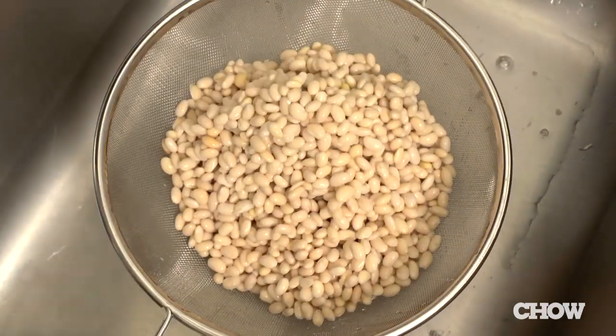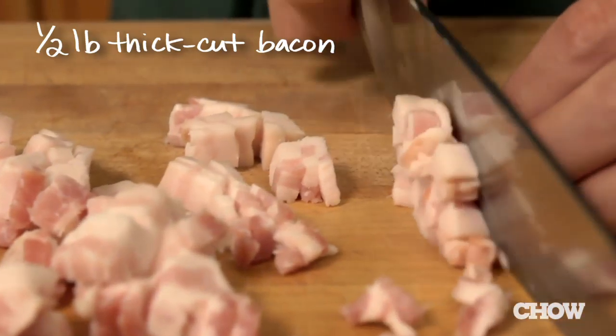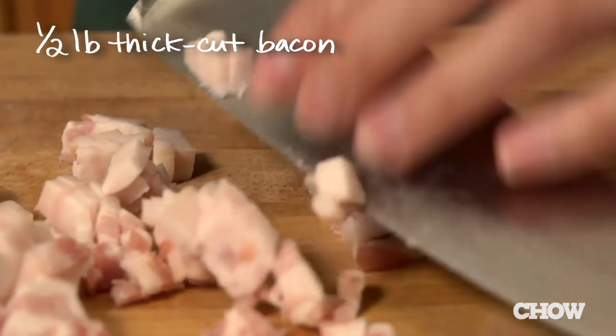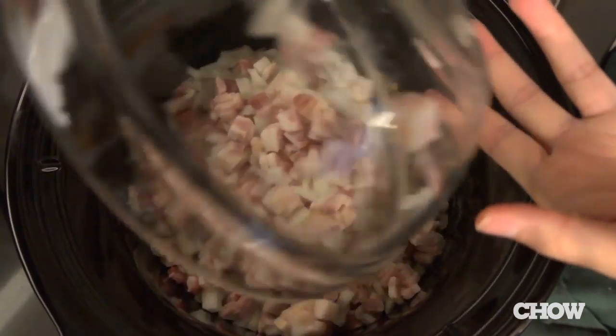Put the bowl aside to mix your sauce in, and go ahead and place the beans in the slow cooker. Next, chop up a half a pound of thick-cut bacon and one yellow onion into small pieces and throw them on top of the beans. If you're having trouble cutting the bacon because it's slippery, just put it in the freezer for 15 minutes first and it'll firm right up.